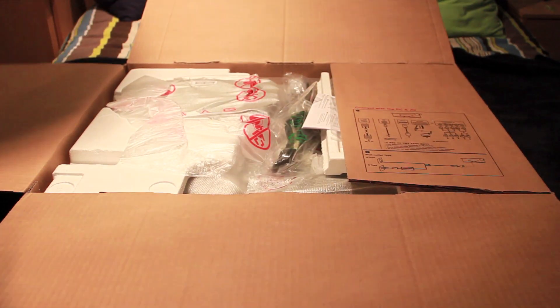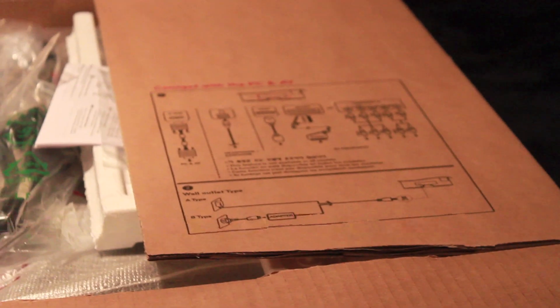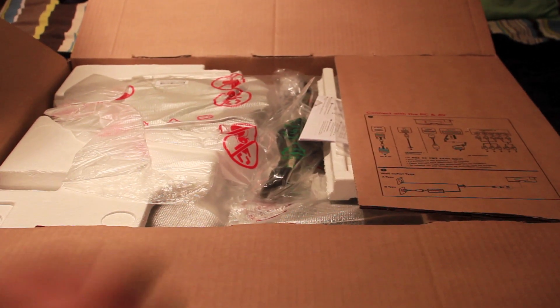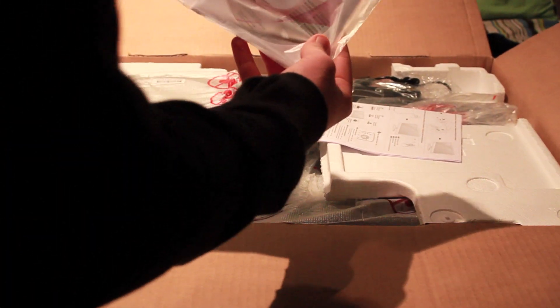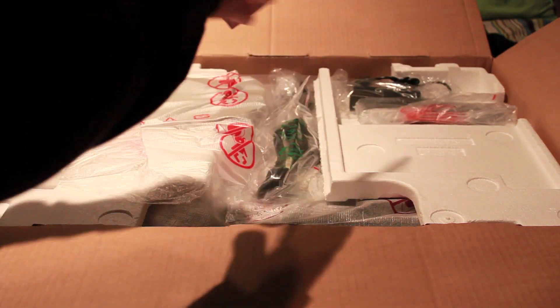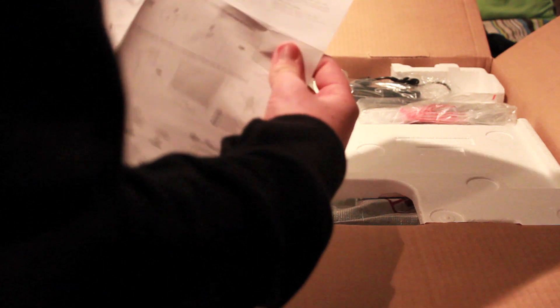This is what you see when you first open the box. And if you look over here, there's a little guide on how to plug it into appliances that you may have. So we've got some discs and warranties in this little envelope here, and a foldy-out easy setup guide on how to set up the TV.